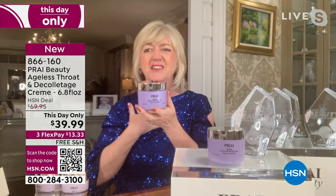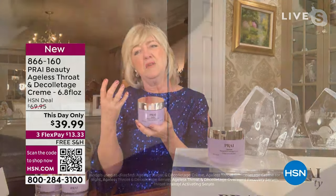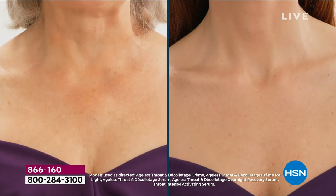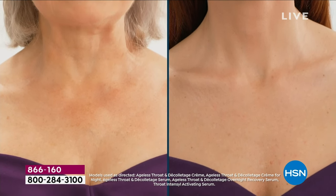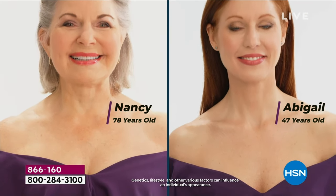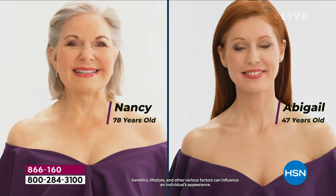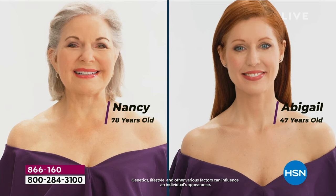What do we see here? Turkey neck, double chins, tree trunk lines. This is not the same woman — it's not the same neck. One is our gorgeous Naughty Nancy, who was 80 last week, and Abigail, who's in her 40s. Isn't that amazing? Every time I see these before and afters — I improve too.